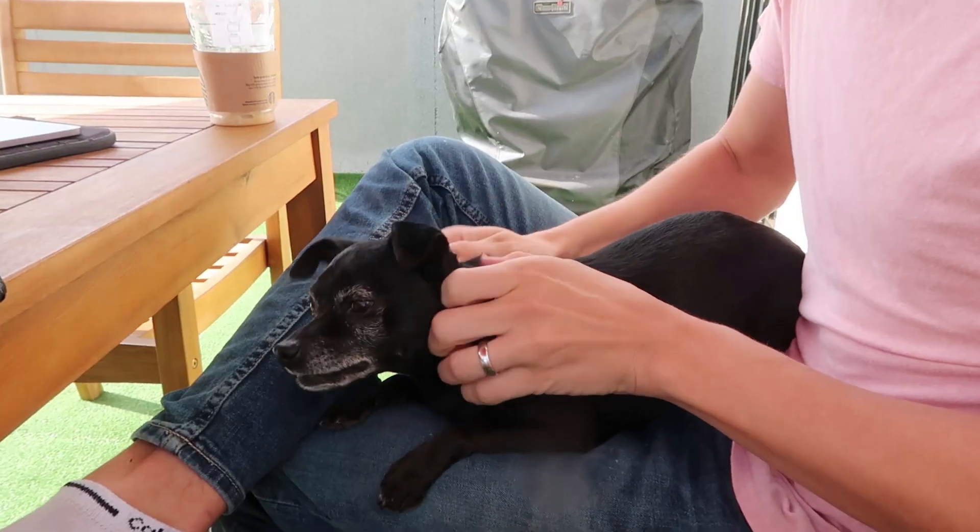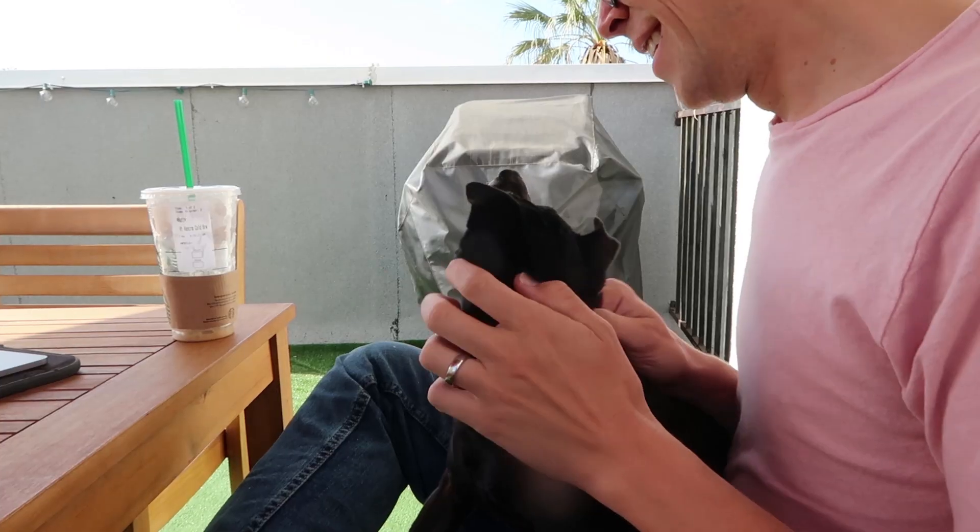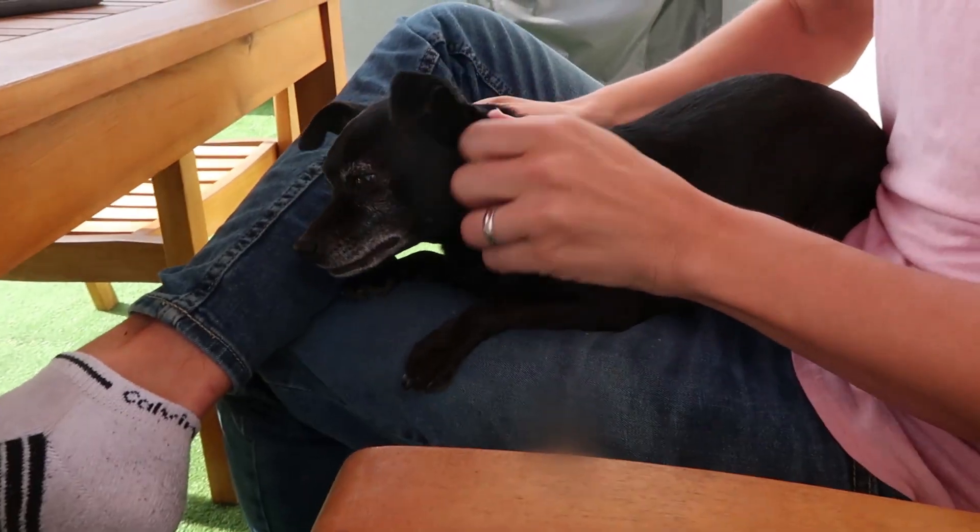Hey guys, what is going on today? Happy Monday! We're just filming something right now and I'm dancing. What does that mean, Blackjack? Do you like it? He loves it so much — his Monday doggy massage.